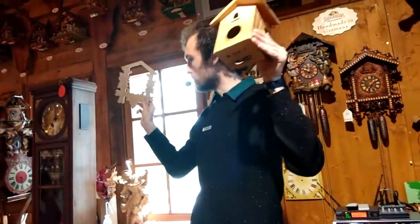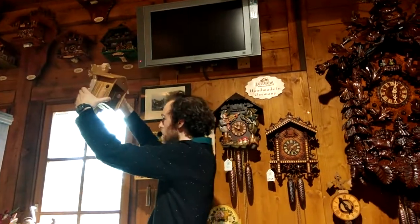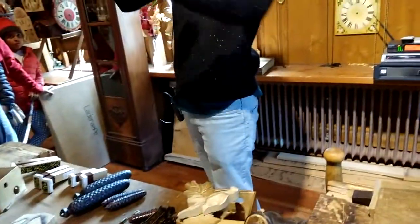You can add a linden wood frame with the grape leaves, and finish with a cuckoo on the top. And then voila — you have a nice, traditional, modern cuckoo clock. Inside the clock will go a mechanism such as these.